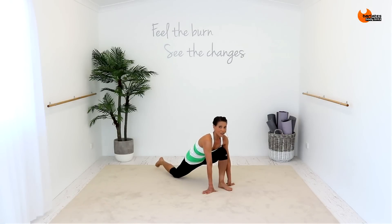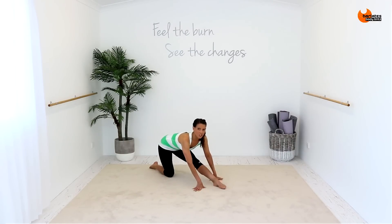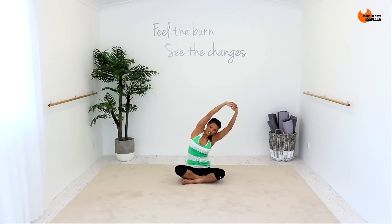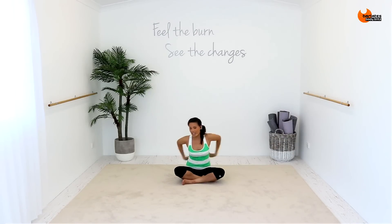Then bring your knee down and put your foot down. And then we're going to stretch back, stretching out our hamstrings and calf. So let the weight of your body push that forward to intensify the stretch. Stretching out the glutes of this front leg. And to the other side. Interlace behind and pull up, opening the chest.